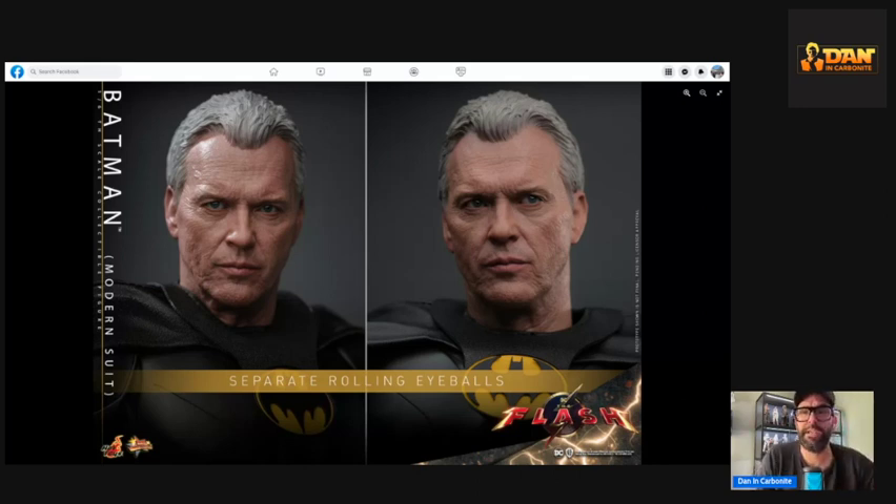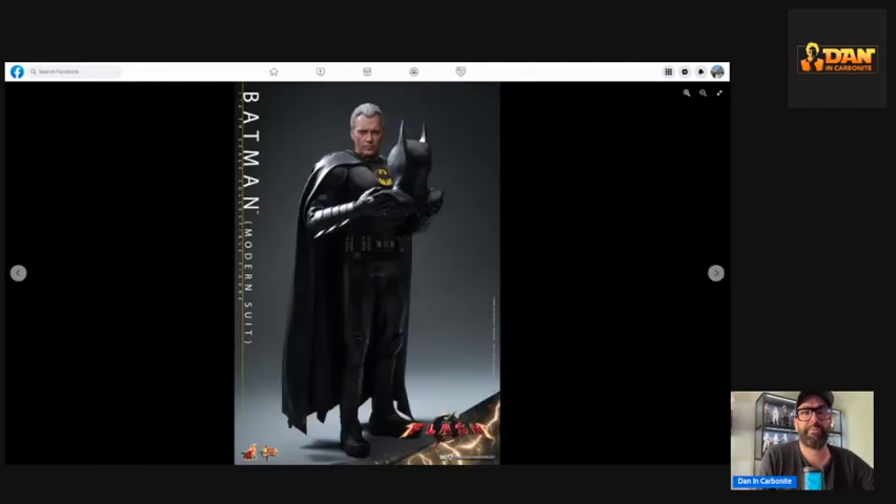I think this is stunning. I've heard the movie's good, so let's hope they do a lot of figures from this IP — I think they will. I love that you can take the cowl off and hold it like that.